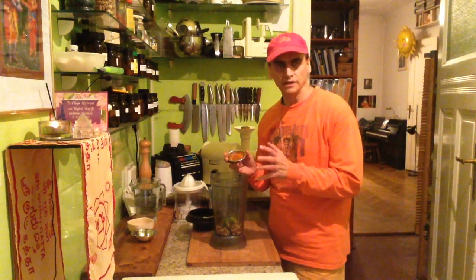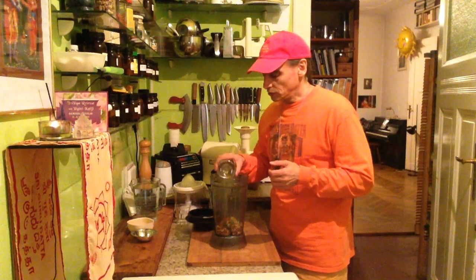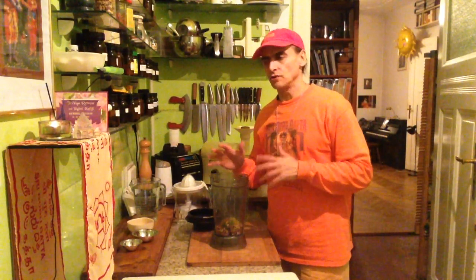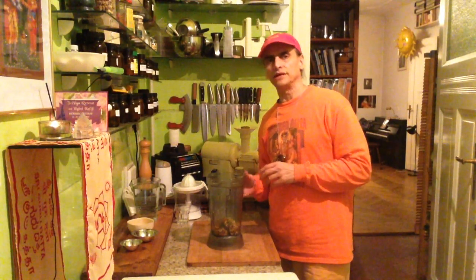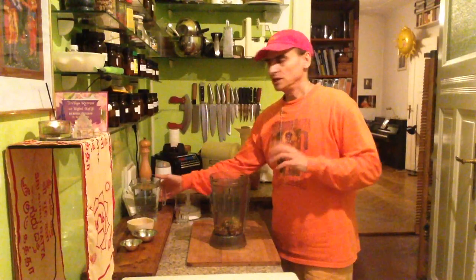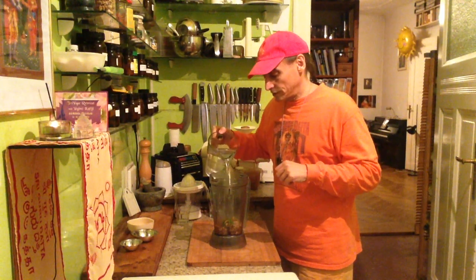This is a fruity curry — there are different varieties in the health food shop. Good quality ones are pretty pure. I talked to a spice dealer around the corner who makes them himself in big quantities and recommended this one. It's a fruity one, a little bit hot but not too hot, and you can choose different flavors according to what you like.